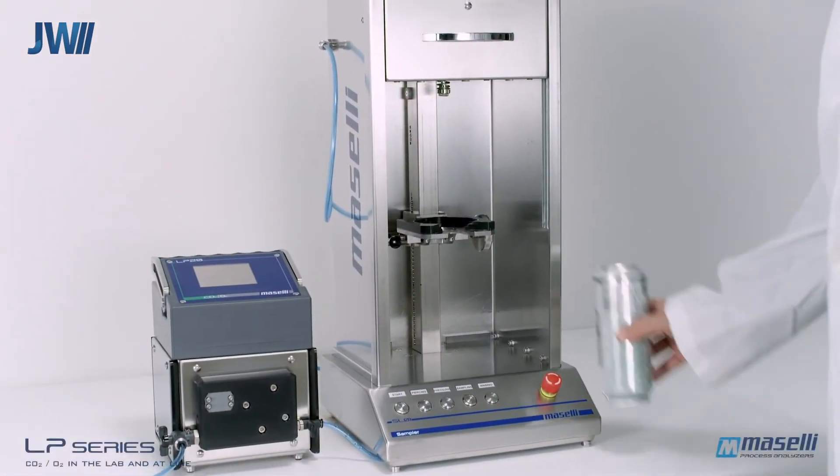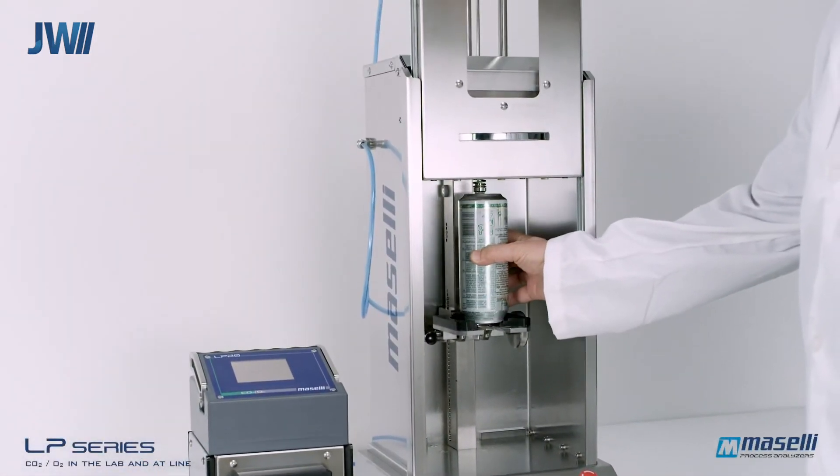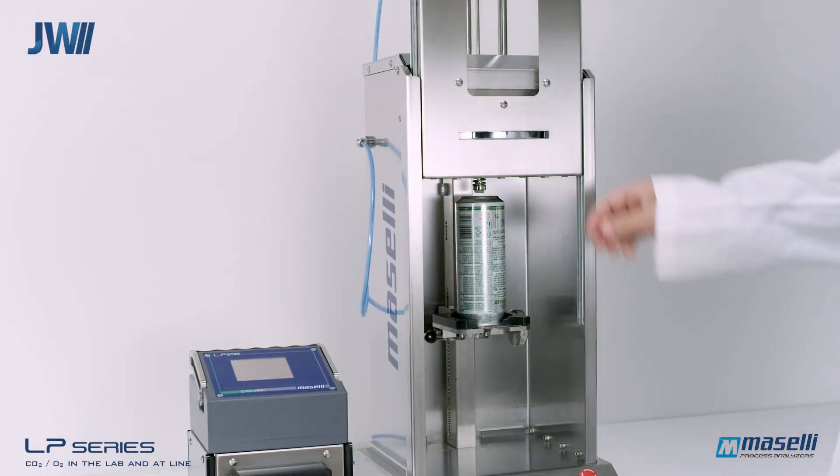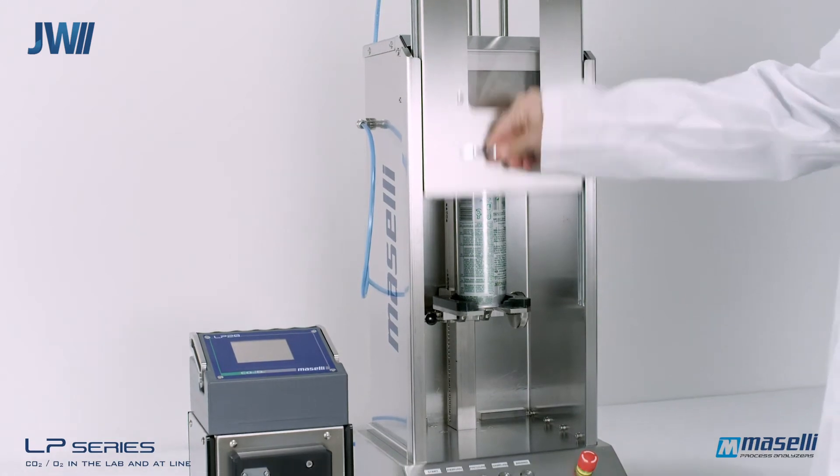The LP Series of analyzers can also be connected to an automated sampler. This will allow the measurement of product from final beverage containers including cans, glass and PET bottles.